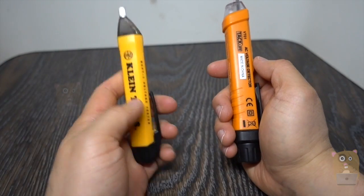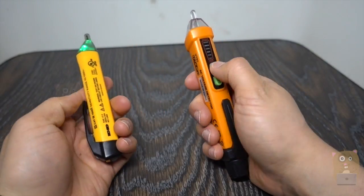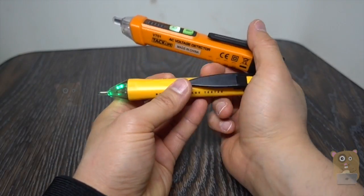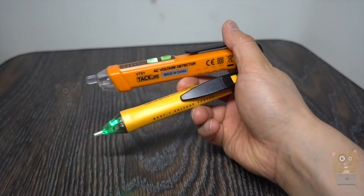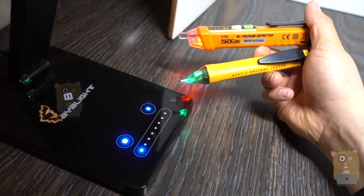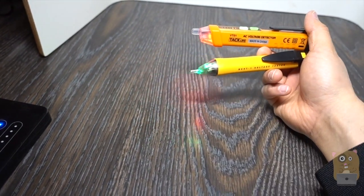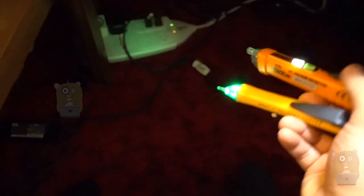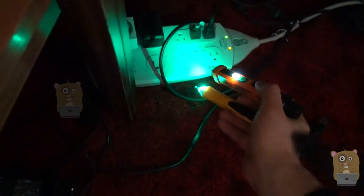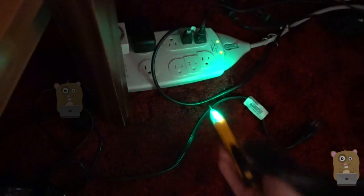On the right is the TagLife, and on the left is one of my other voltage testers. I'm going to turn both of them on. Now I'm moving both towards the power source. You can see the TagLife one already went off. Moving towards it — the TagLife has gone off already. So I'm going to put the TagLife one to the side.